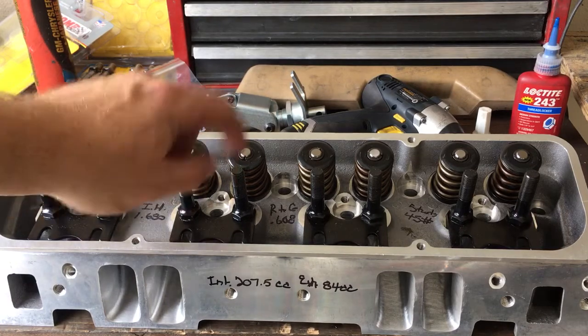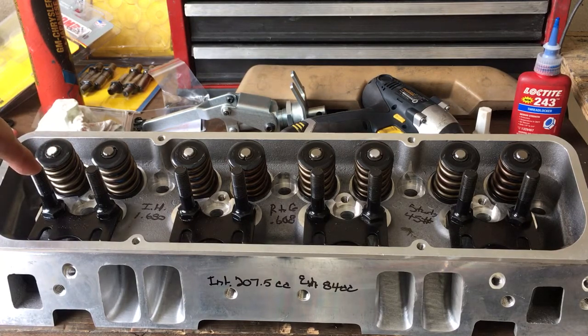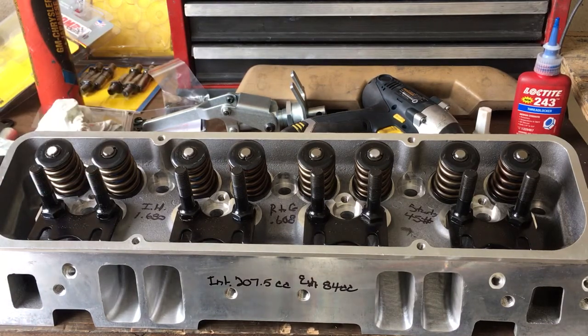On every intake stud, I have it sealed with the number two gasket maker. On every exhaust stud, I have it loctited with blue loctite. AFR and a few other manufacturers tell you to put one drop of red loctite on here. I don't like putting red loctite on here because you've got a steel stud into an aluminum threaded hole. These ARP studs into aluminum torque at 45 foot-pounds. So I've got a drop of blue loctite on exhaust, number two gasket sealant on intake, all torqued to 45 pounds.